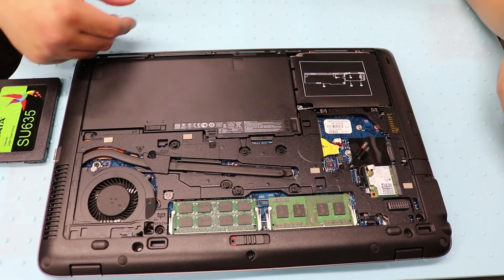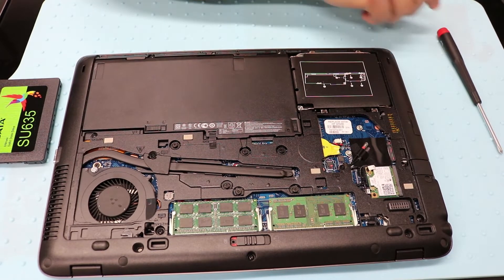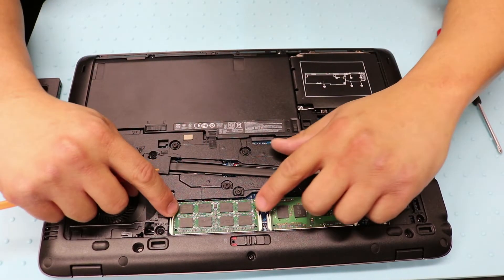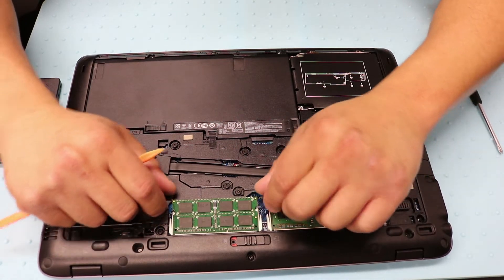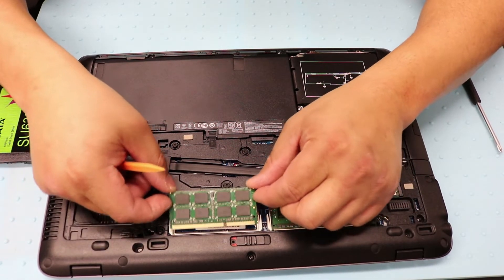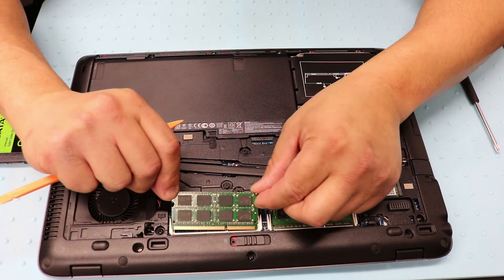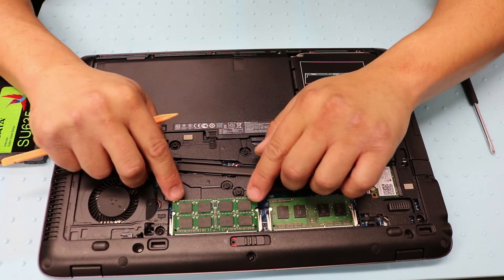If you want to replace the RAM it's really easy as well. It's going to be right here and right here. There are two notches that hold the RAM down — just pull it apart and the RAM should pop right up. It uses DDR3 memory, so if you want to upgrade, here's your chance.